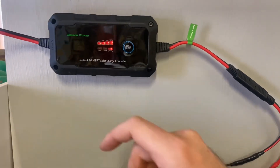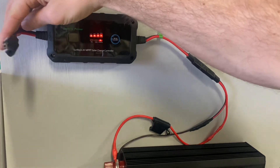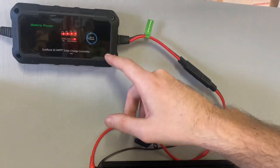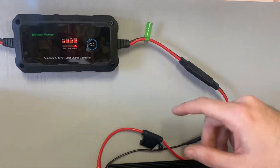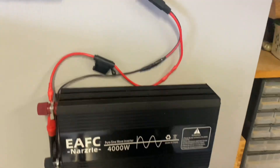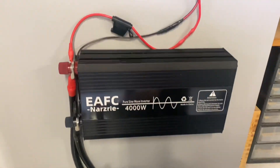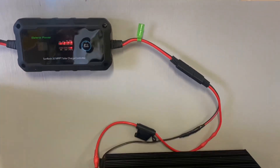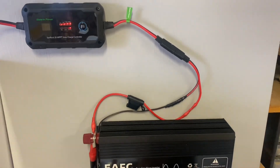All you've got to do now is mount your solar panels right here. This charge controller can handle 300 watts of solar input. Now as you expand your battery bank, you would probably want a larger charge controller to handle more panels.